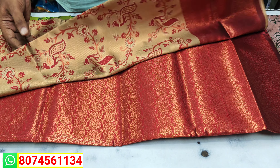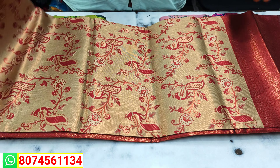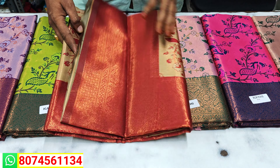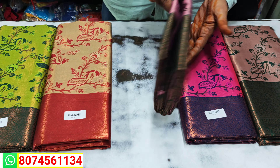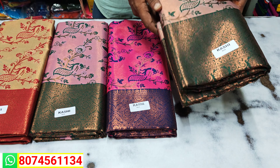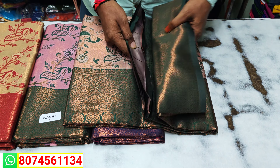This color has a lot of different colors, so you can match the cream color. This is the screenshot. This is the only WhatsApp number. This is the light pink color and this is the dark pink color. This is the green color.